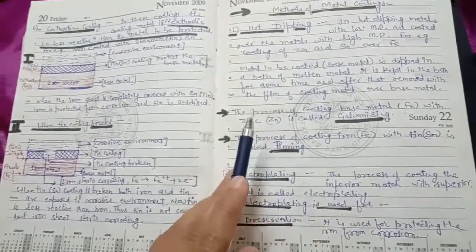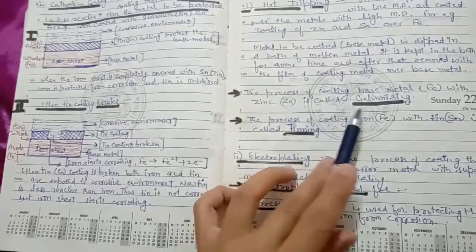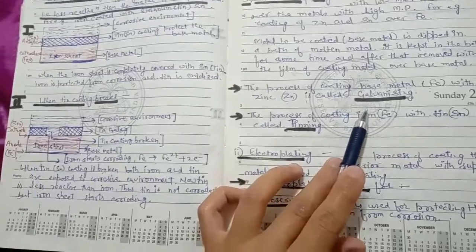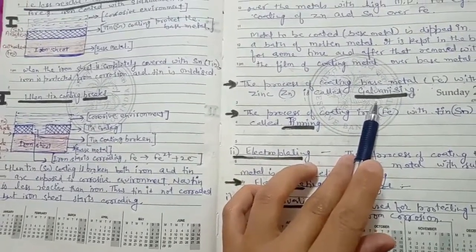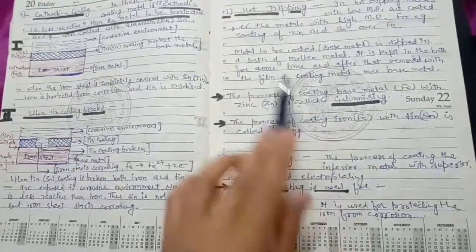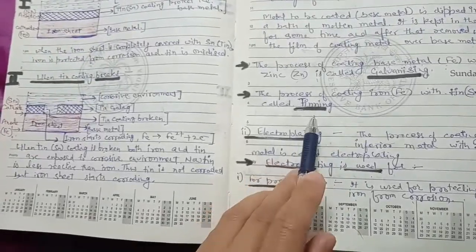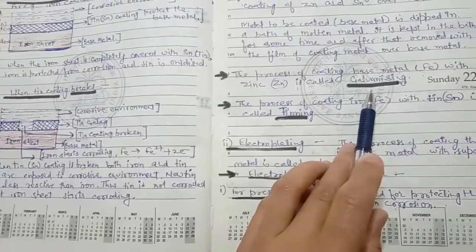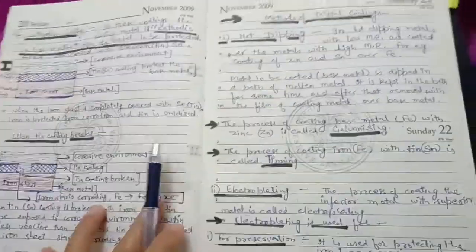When we use the Hot Dipping method to apply zinc coating on iron, this process is called Galvanizing. When we coat iron with tin using Hot Dipping, the process is called Tinning. So, zinc coating on iron is galvanizing, and tin coating on iron is tinning — but the method used in both cases is Hot Dipping.